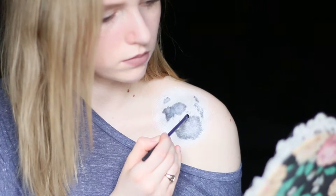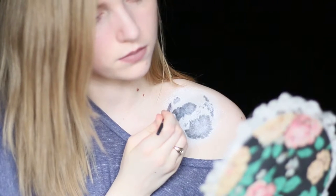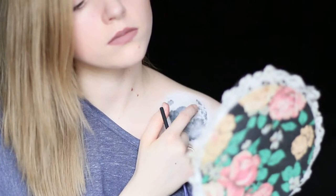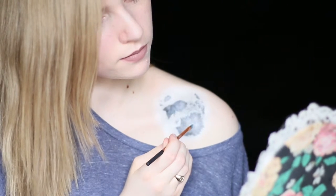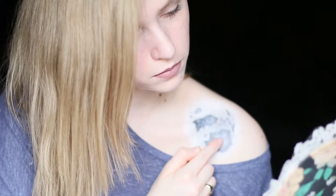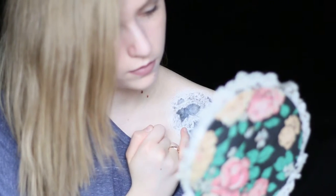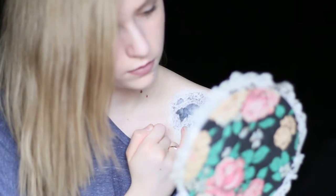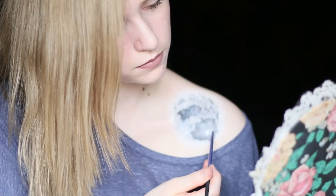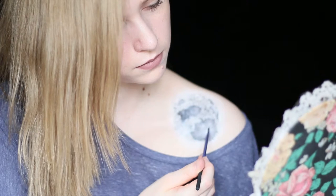I took some more of the dark gray eyeshadow and dabbed on some small dots of moon hills to add detail, and tried to blend these out a bit as well. To add some light back into it, I took some more white body paint and made a fingertip-sized circle in the biggest crevice. I also made one just beside this crevice and dragged it out to make it look a bit more moundy, as well as dragging some gray into the one inside the crevice to blend that in as well.